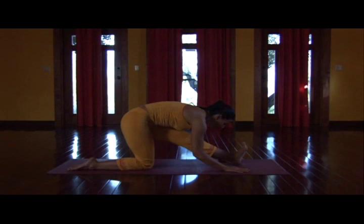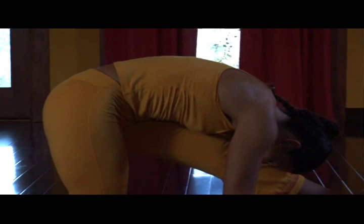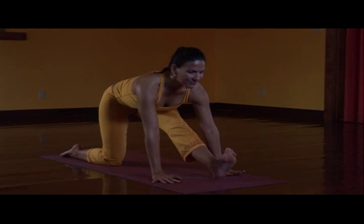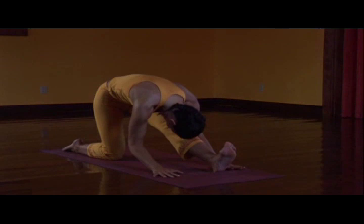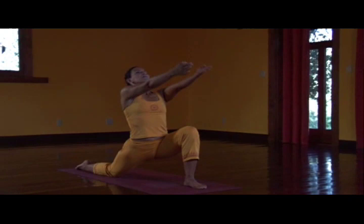Hips pop up. A clear line of energy through the left leg. Inhale, extend the spine forward. As you exhale, fold. Inhale — the spine undulates and elongates. Exhale, the forward bend deepens. One more inhale. Left knee bends, arms circle forward, up.